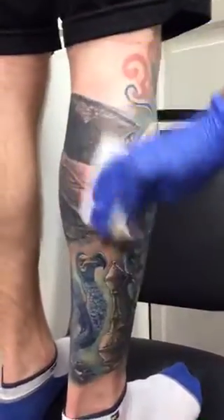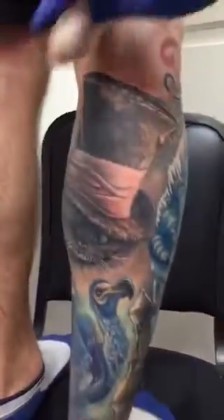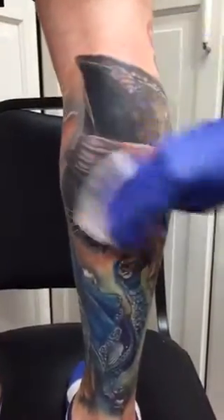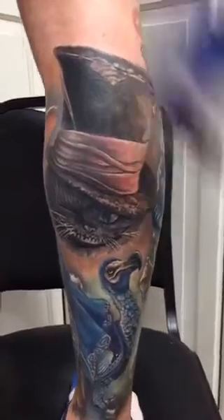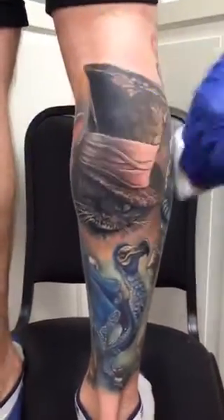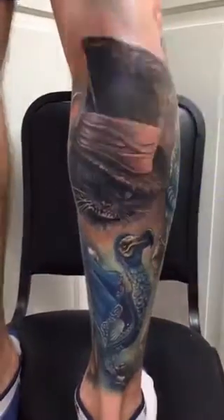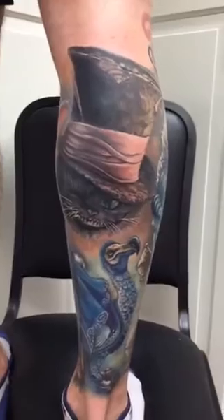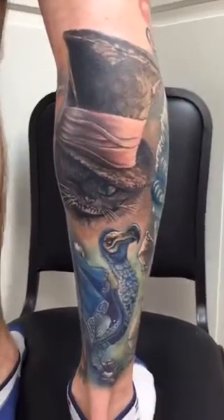The last thing we worked on, which is why it's a little bit bloody right now, is the cat. We went in and started working some more on the hat and this part that's wrapping around. I think we have maybe about two more sessions left — mainly just little detail kind of stuff.